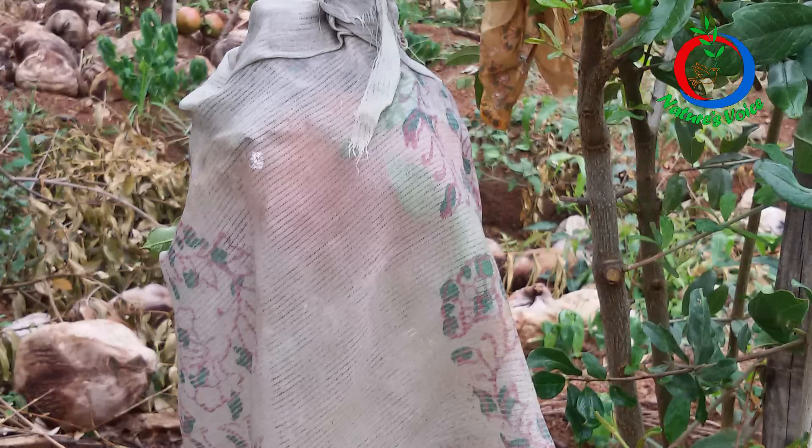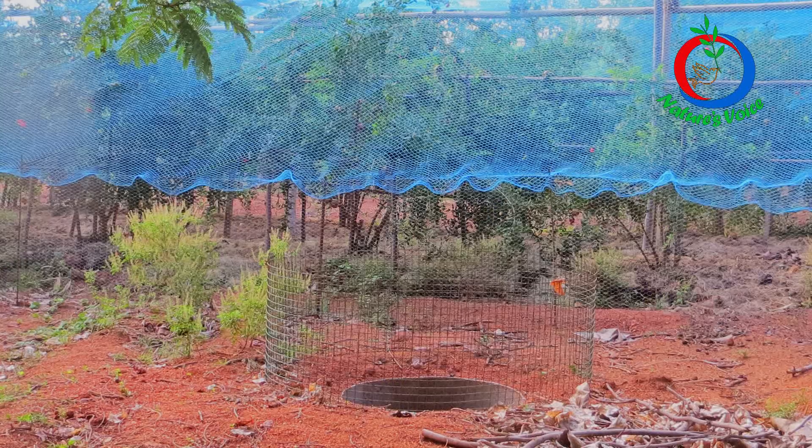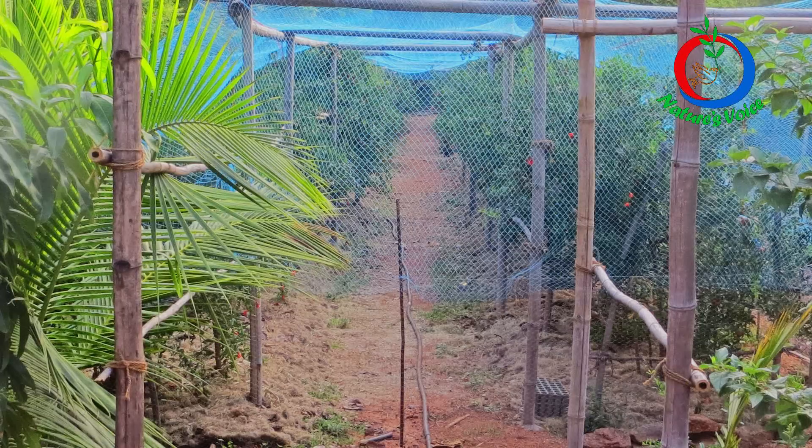Next, I used cloth bags to wrap the pomegranate fruits, but these cloth bags were also damaged by squirrels, birds, and fruit sucking moths, so cloth bags were of no use. I also bought a huge net and started covering the plants, but that was very expensive — I couldn't bear those expenses, so I discarded that too.